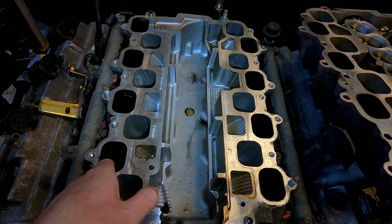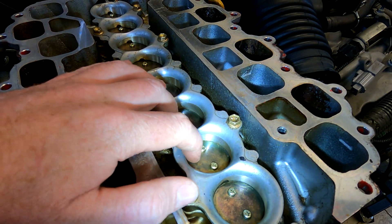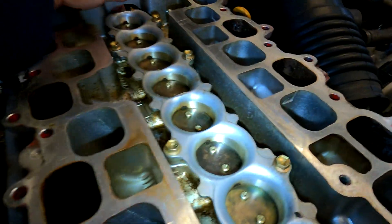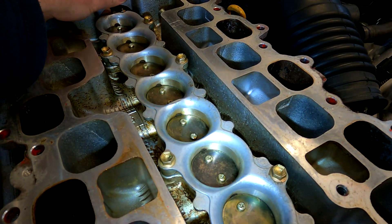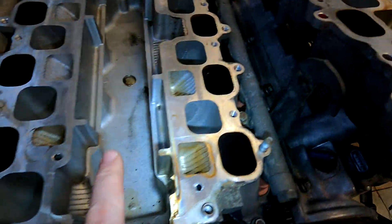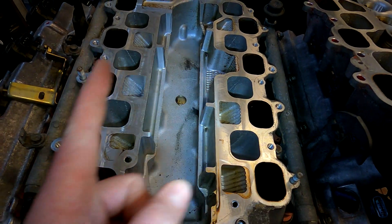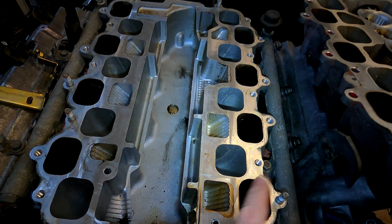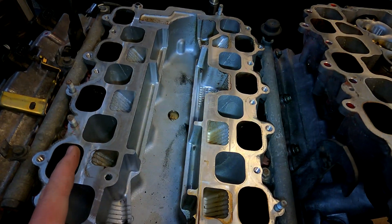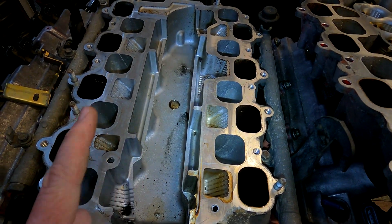At low RPM the system shuts the valve. The standard position is open, but a few seconds after you start the car it shuts, forcing the air to take a really long path — all the way from the intake, all the way over the top, into the actual engine itself. Long runner length means more torque but less horsepower.